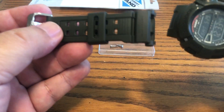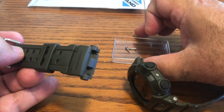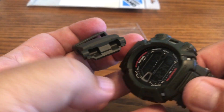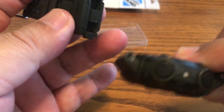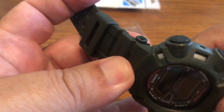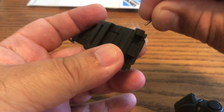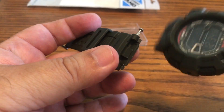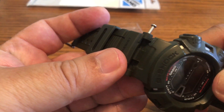On some Mudman models you have to go on the back and pop out a pin with a screwdriver, but on this one you don't have to do that. This is very simple — just make sure you have the really thick-grip micro screwdrivers and push in with enough pressure so you don't strip the screw heads, then just unscrew it counterclockwise.